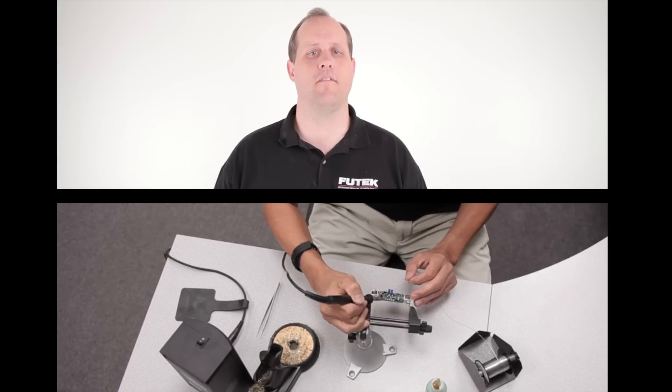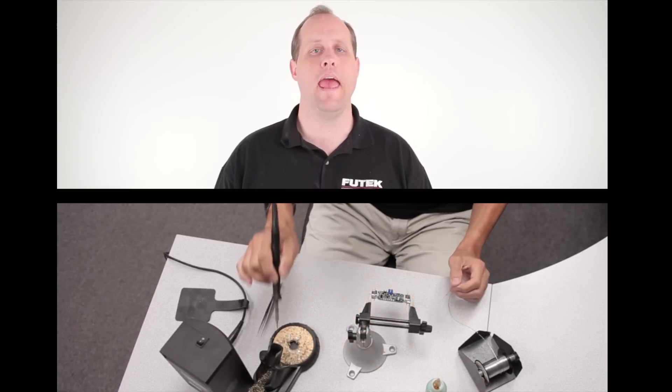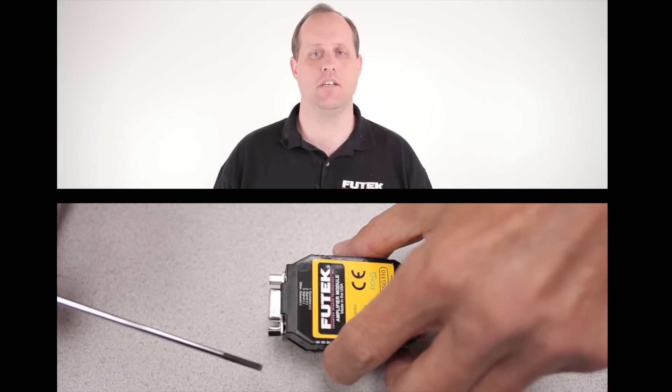So with the release of our new CSG 110, we added DIP switches for easy, quick, and accurate settings for setting items such as gain, excitation, and polarity.